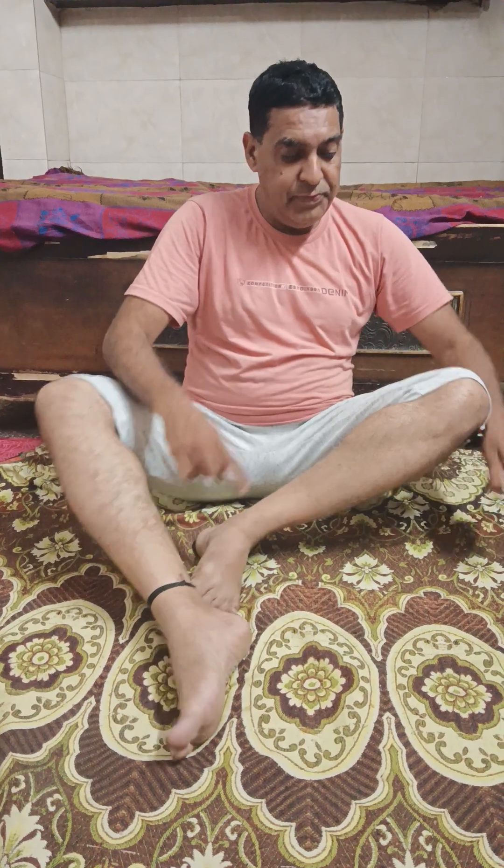The next asana: sometimes we feel some pain in our feet. To give relaxation to your body, move very smoothly — it will strengthen your muscles.